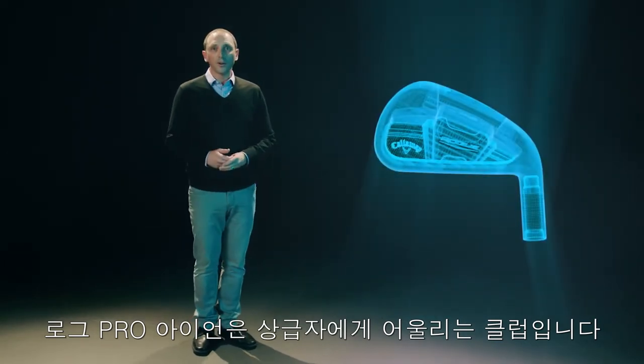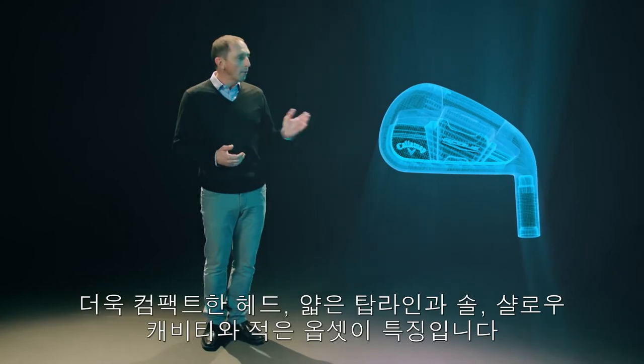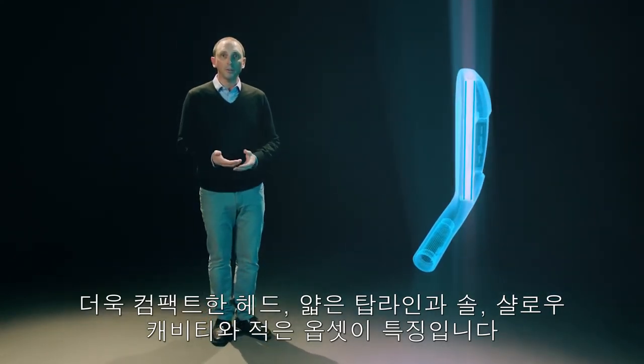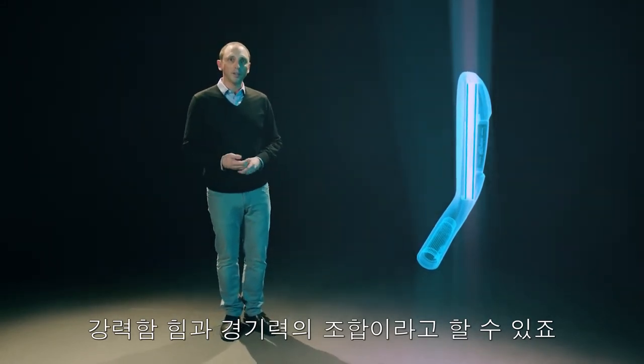The Rogue Pro irons take all the great technology from Rogue irons, but appeal to better players with a more compact head, thin top line and sole, shallow cavity, and minimal offset. It's an excellent combination of power and workability.